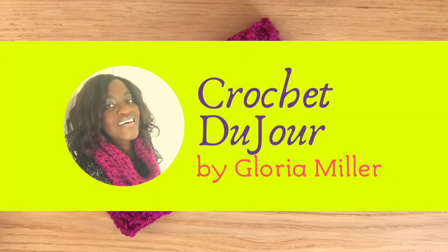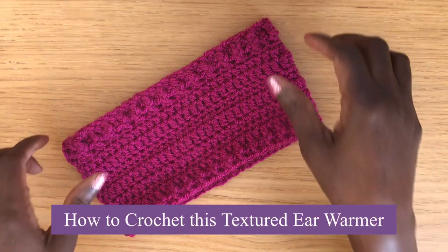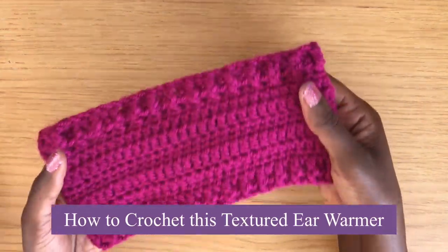I'm Gloria Miller and this is Crochet Du Jour tutorial number 23, how to crochet this textured ear warmer.